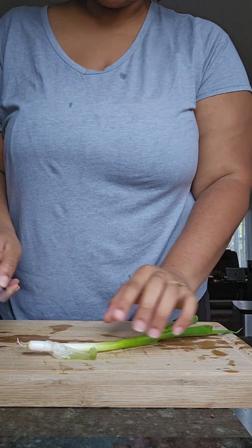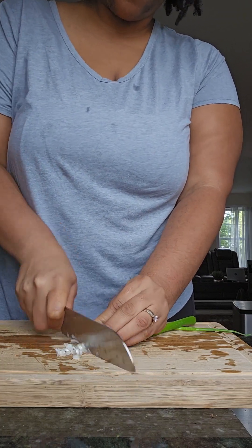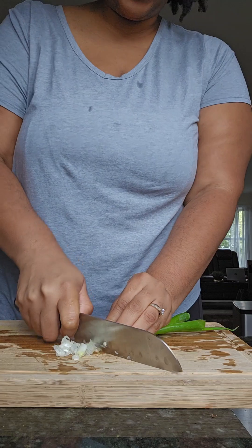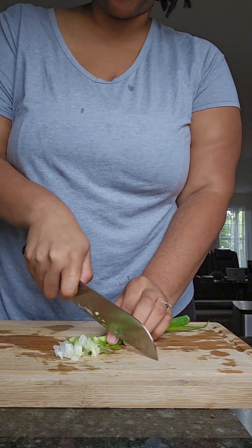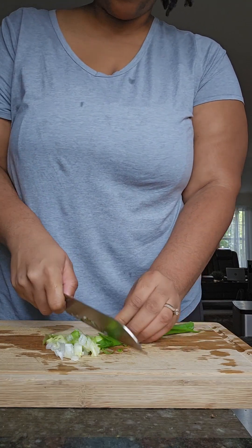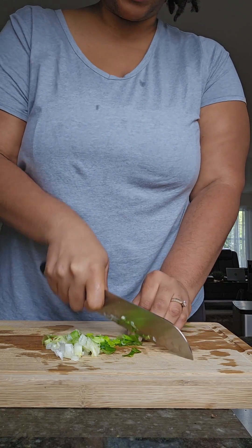I'm just gonna use some scallion right here and chop this up. I'm missing some ingredients so I'm just using what I have — this is all vibes right now, there's no specific recipe. How you make your tuna is exactly how you're gonna do it with the chickpeas, minus the actual fish. I love onions, so I'm gonna use both scallion and white onions because I just love the taste — that's optional.